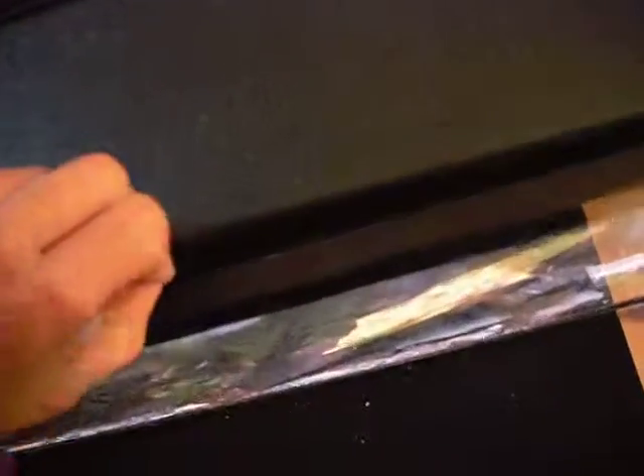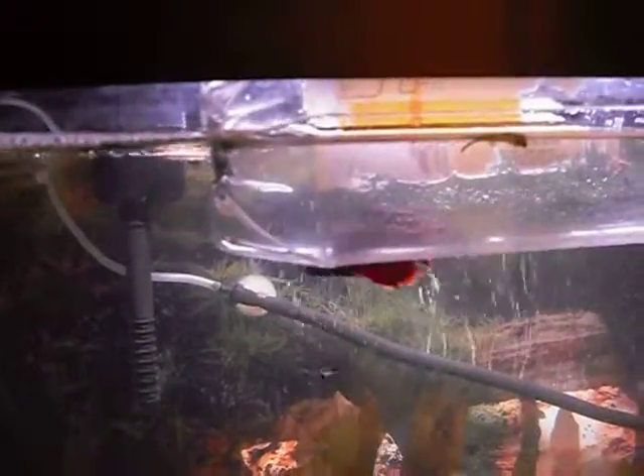The babies are over here in this corner and you can't really see them right now because they're too small. But I'll keep videotaping them and they'll get bigger, I hope. For now, bye-bye fishes.